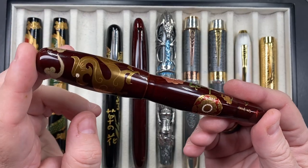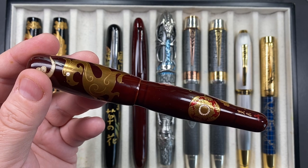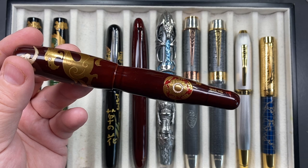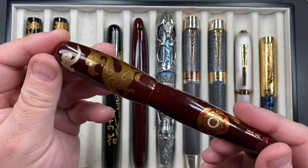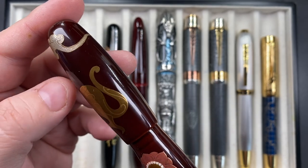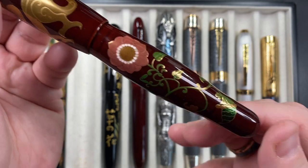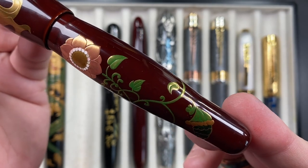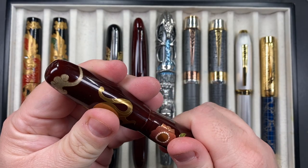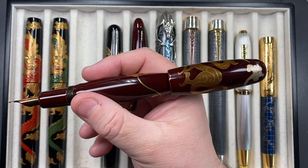The next pen is a Danny Trio — the Ancient Dragon. The full name is Danny Trio Makie Ancient Dragon with Flowers by Kagaku on Hyatan. You've got the wind, the cloud, an ancient dragon, flowers, a shield, some green berries or fruit, and the artist's signature. This is a higher-tan model from Danny Trio, so you can actually post the cap and it's designed to be posted.